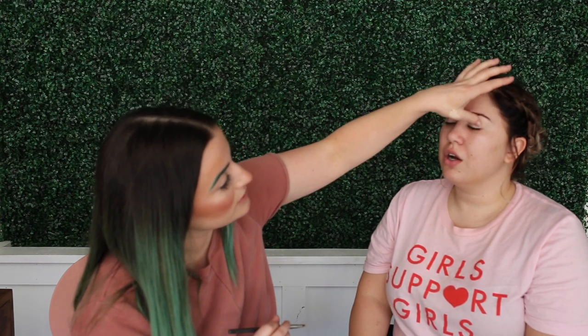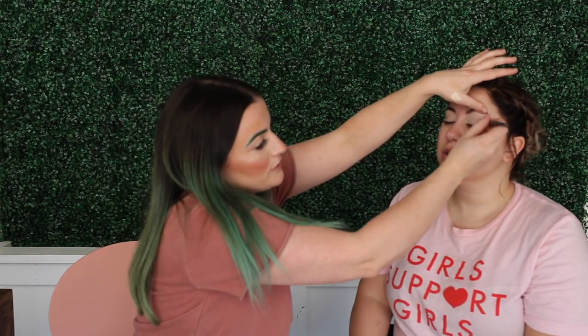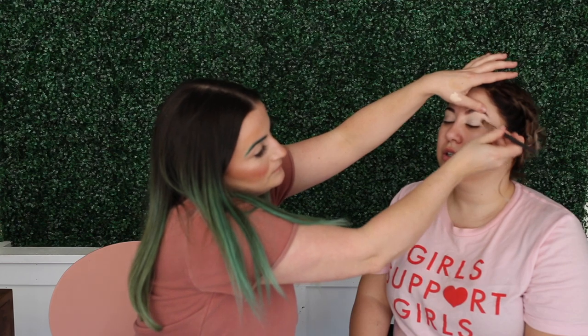Now when you primed the skin you put on lotion — did you put on a face primer as well? Not yet. Right now we're just going to let that moisturizer seep into the skin, and then we're going to do a primer right before application of foundation. So we're going to do your eyes first.